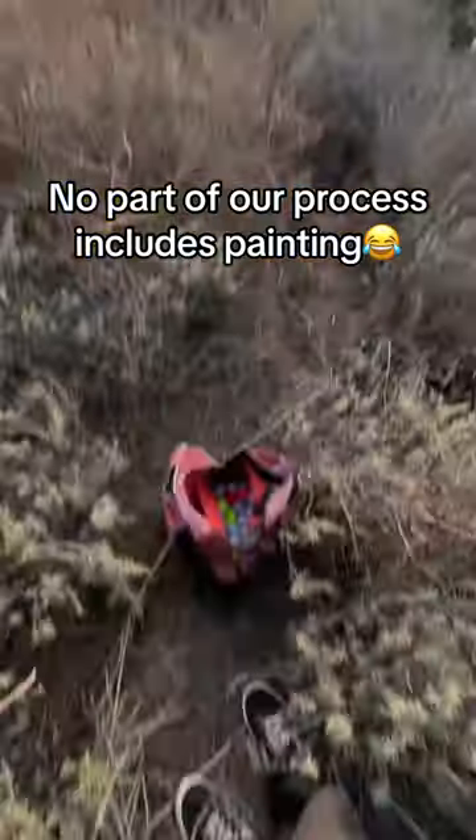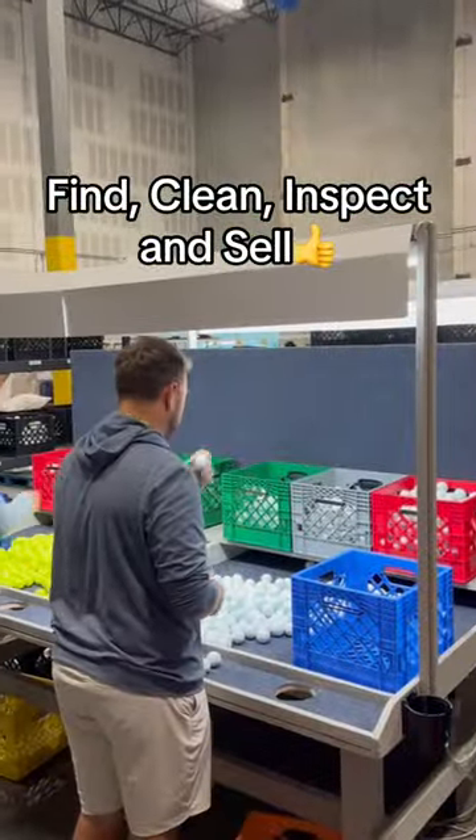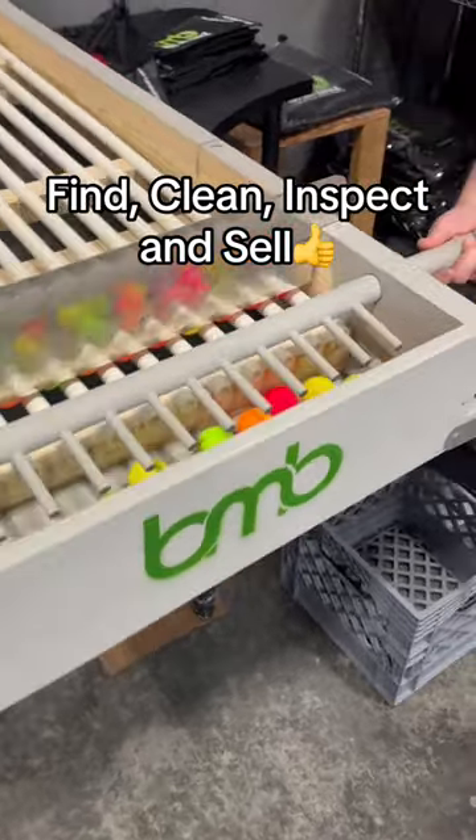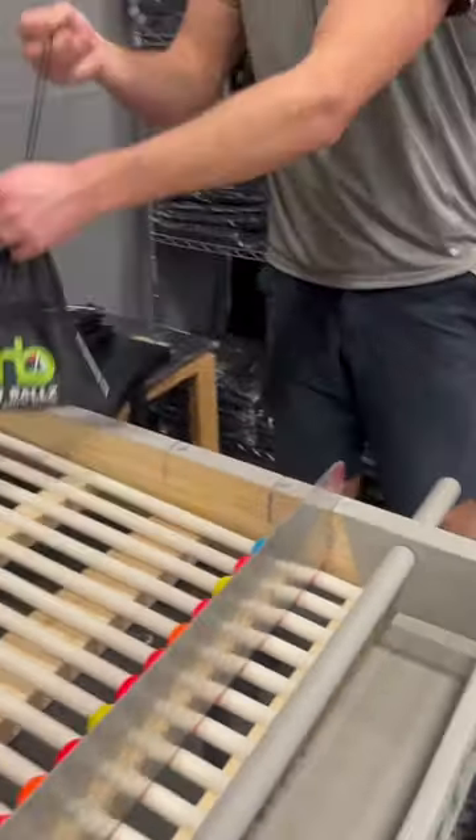But to keep it simple, this is basically how it works. I find a golf ball on the ground, I clean it, and I inspect it to make sure it's nice enough to sell, then someone buys it. So you see, there's no repainting or refinishing the ball, and that's what makes our used golf balls the best.